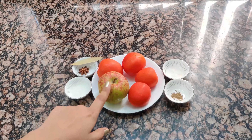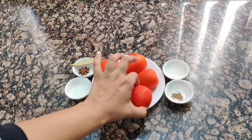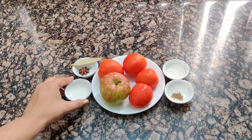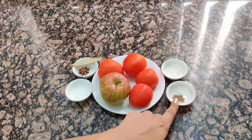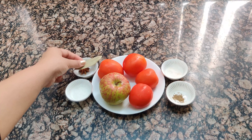So without wasting any time, let's see the recipe. I have taken one medium-sized apple — if you want a big apple, take a medium size — and 4 tomatoes. We will also take a little bit of sugar, a little bit of salt according to your taste, a pinch of black pepper powder, star anise, and a bay leaf.